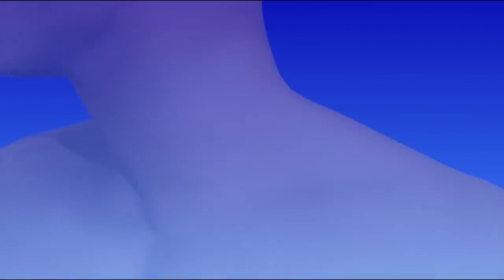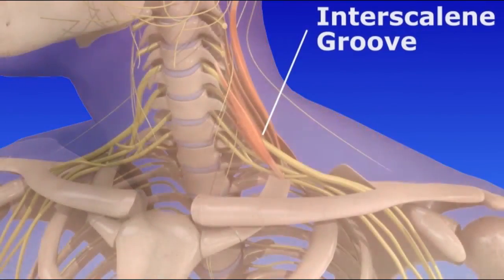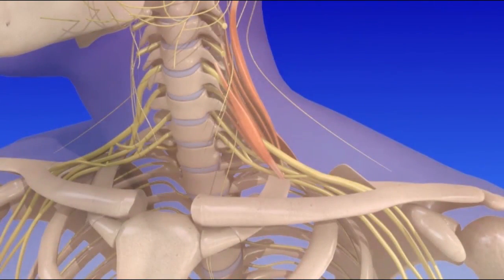Your head will be turned away from the side that will receive the nerve block, as this helps your doctor identify neck muscles and other anatomical landmarks such as the interscalene groove. The interscalene groove is the site where the injection is given.